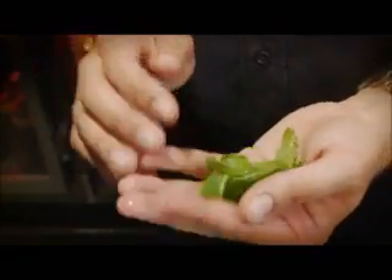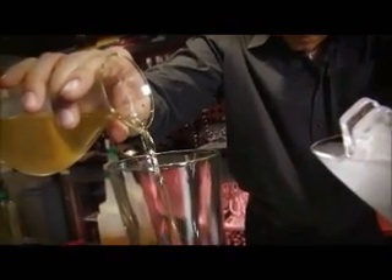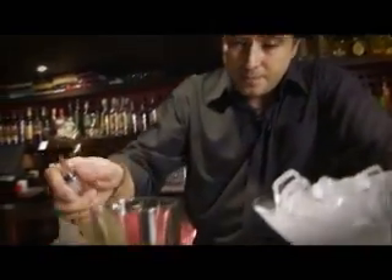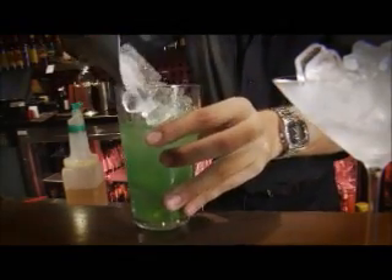Another perfect way of mixing Green Fairy absinthe is in the Apple Synth cocktail. First, add in Green Fairy absinthe. Then five to six leaves of mint — place them in your hand and clap to release the mint oils, then pop that in. Add the apple juice, a splash of lemon, a splash of sugar syrup, throw in your ice, and shake.